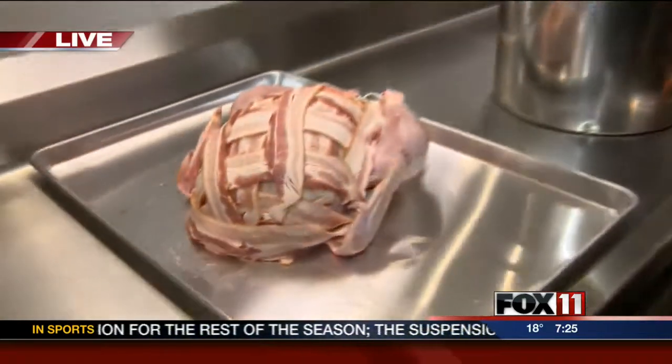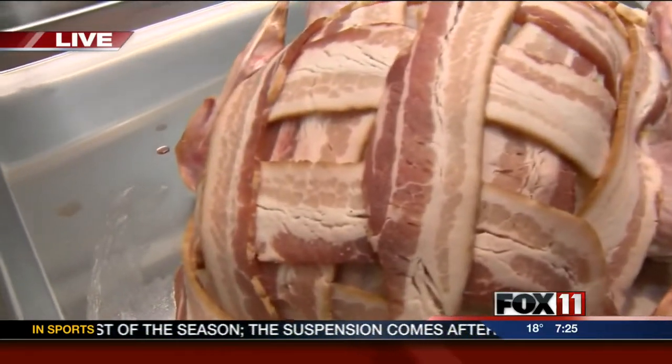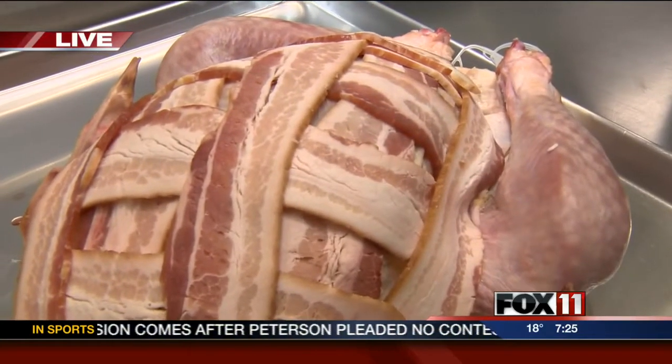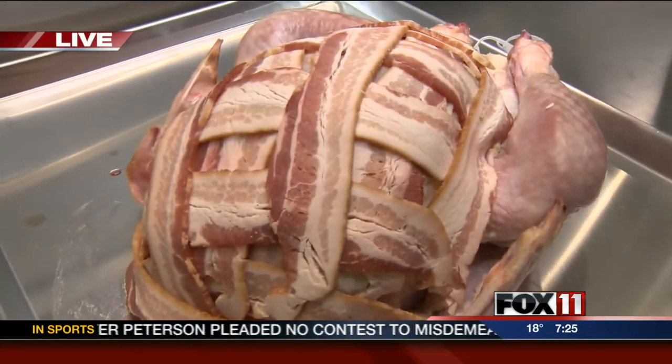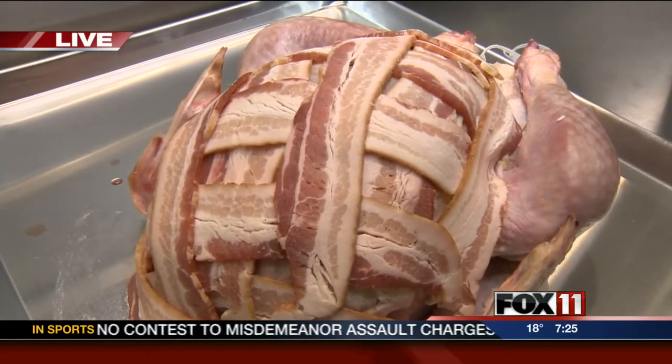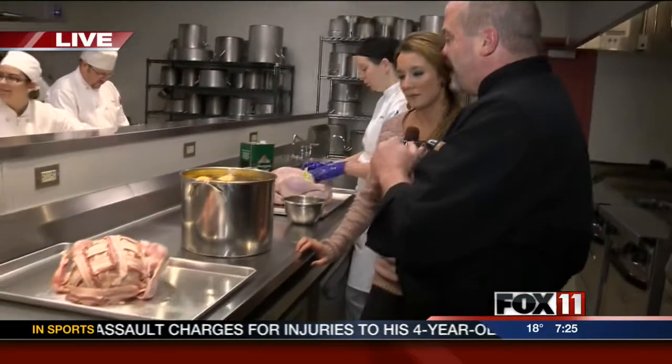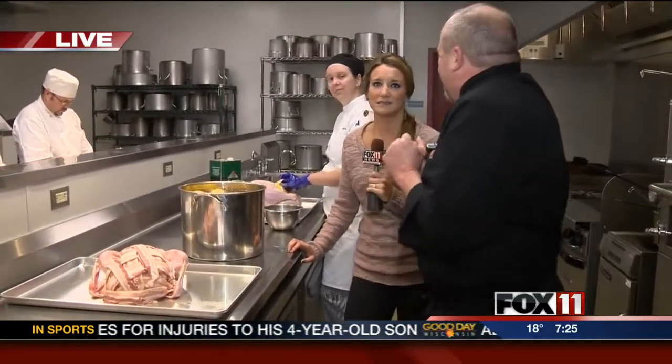This next one has to be my favorite — this is the one that everybody loves. This is the bacon lattice breast. Again, we're infusing that fat into the breast of the meat, and what that does is keeps it moist and juicy when we serve it. That way it'll have the same juiciness as some of that dark meat, but of course it's the lighter meat, which a lot of people prefer. Not a low-calorie option, but certainly one that's fun.